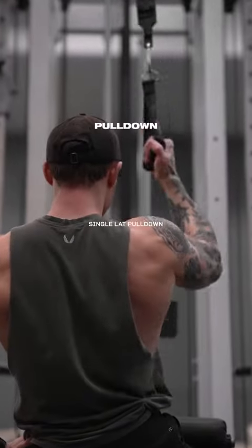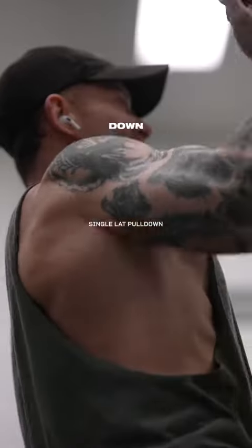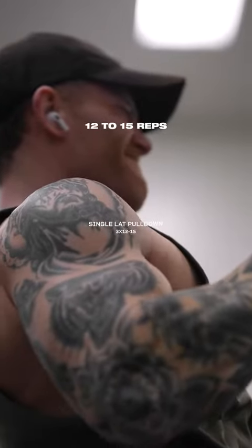We're going to start with a single lat pulldown. Start with an overhand grip, and as you drive your elbow down towards your waist, rotate your wrist open into a reverse grip. Three sets at 12 to 15 reps.